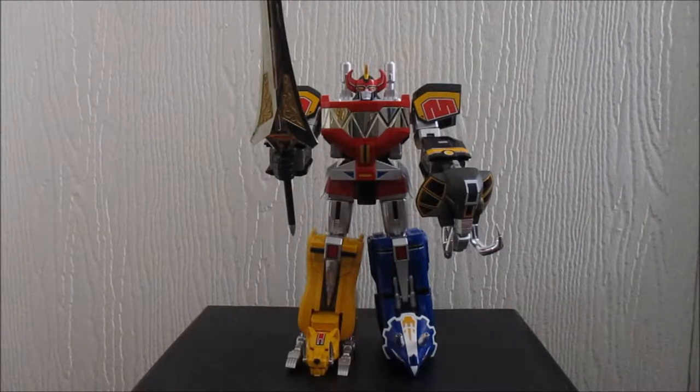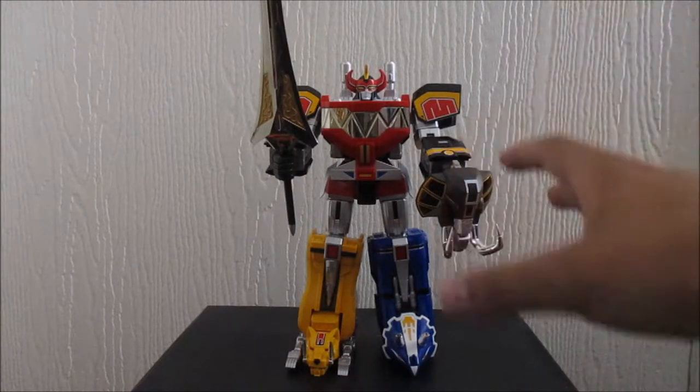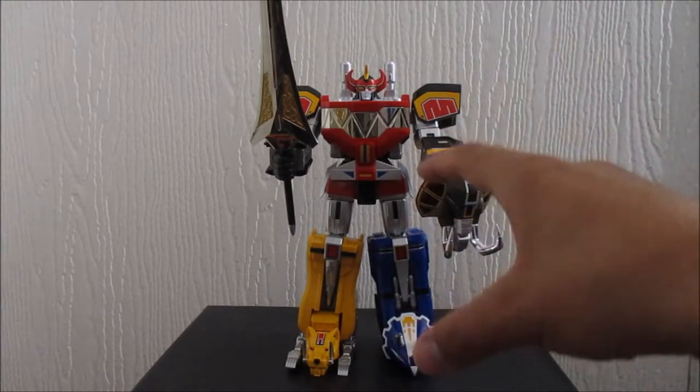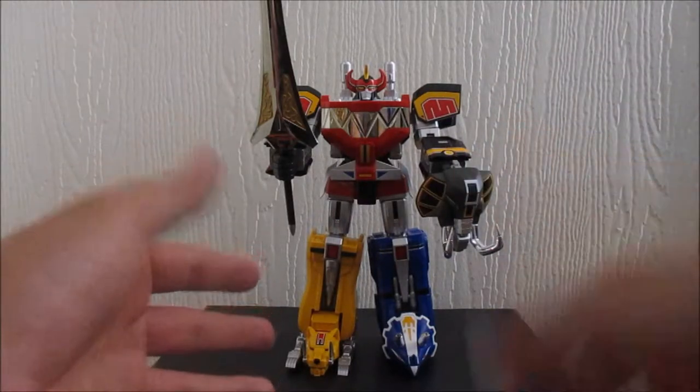Hello, people of the interwebs. This is Luke Moore bringing you another toy review. I figured since the Soul Jidrokin Dragon's World is just around the corner, why not review the figure that started the Soul Jidrokin Power Rangers line, which is the Megazord itself. This is hands down my favorite toy of 2017. I just really like this thing.